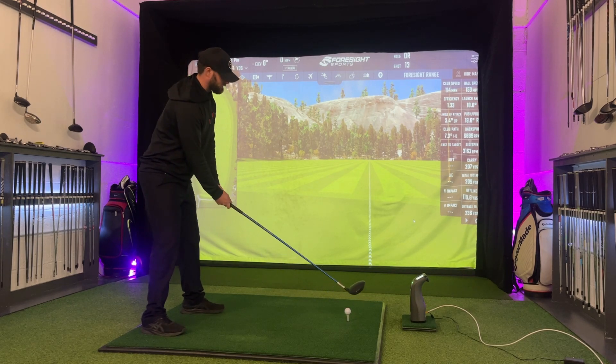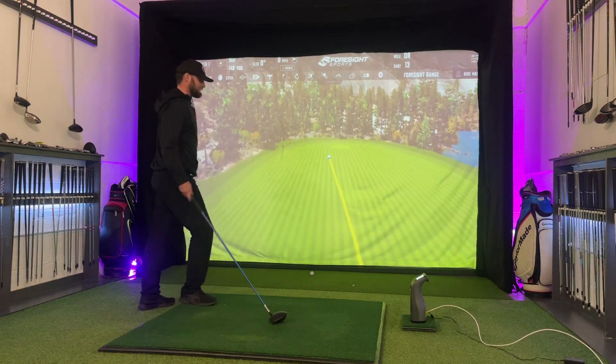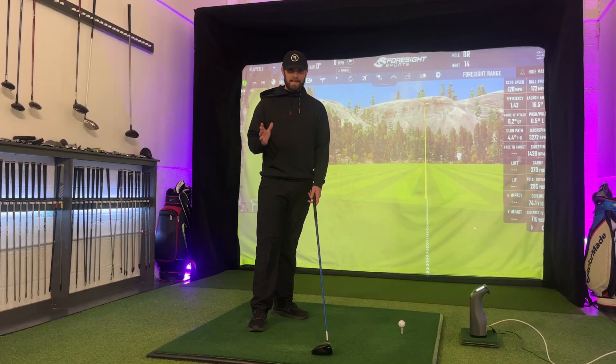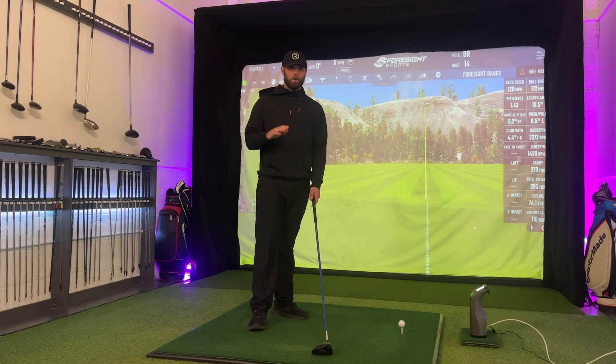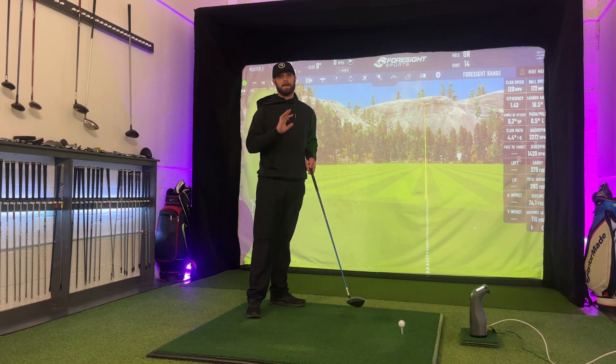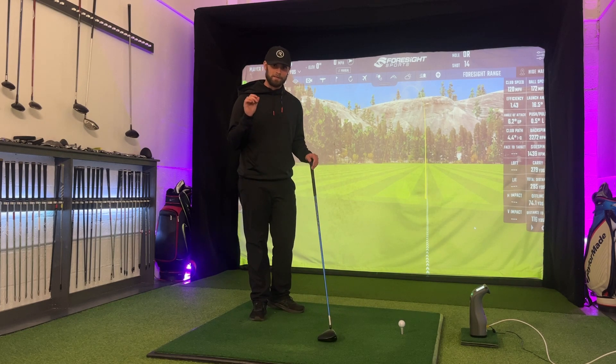For someone like myself, that honestly hates hitting it left and always hooks it, this club setup will always promote that for me. But there's nothing technique can't fix. And this is the first reason why a lot of you are hitting the ball out to the right-hand side — and I've got two others you can obviously try and test. As we've established, club face is the only thing we're working on. If you keep hitting 80 yards to the right, the club face needs to be more closed. Whether you do one, two, or all three of these — this is going to help get that ball going straighter.